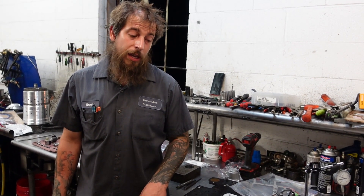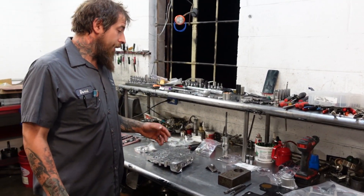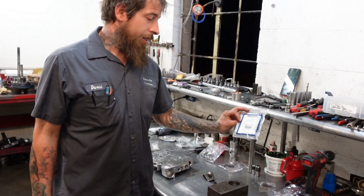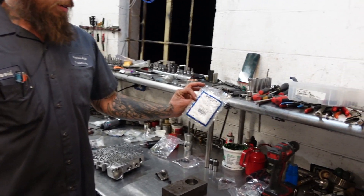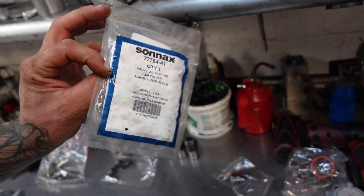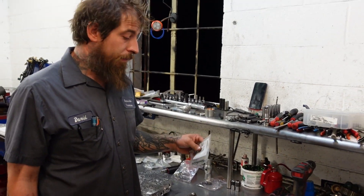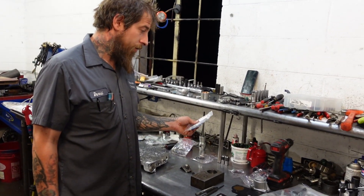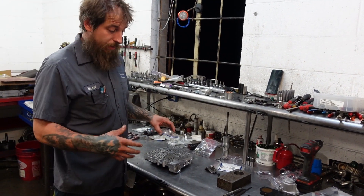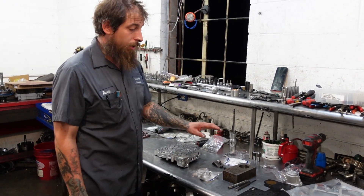There are things in my opinion not addressed in the TransGo kit that I personally address every time we build one. One of those is the two-three shift valve — this is made by Sonnax, the HD series valve. This valve helps keep the coast clutches on and does some other stuff, but it really helps with the fourth clutch. I also like to use the pinless accumulators — in the rear of the case, in the forward accumulator, and in the one-two accumulator.